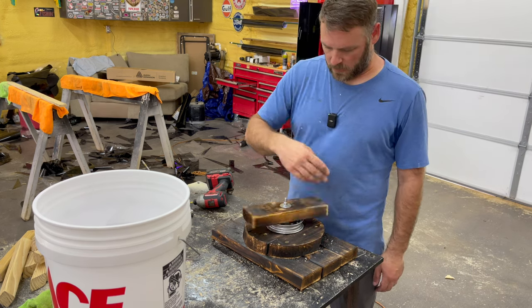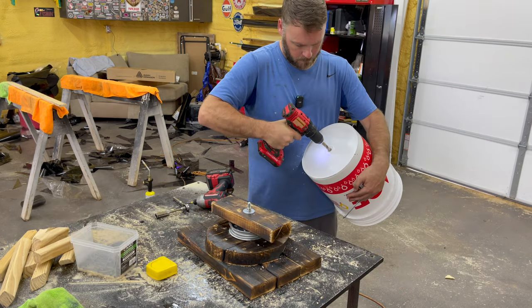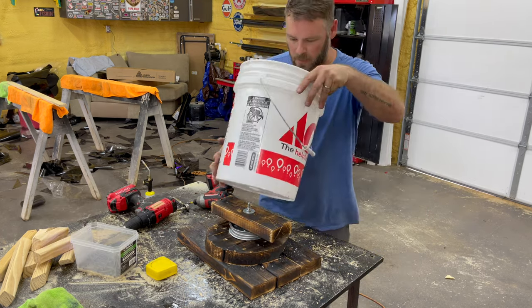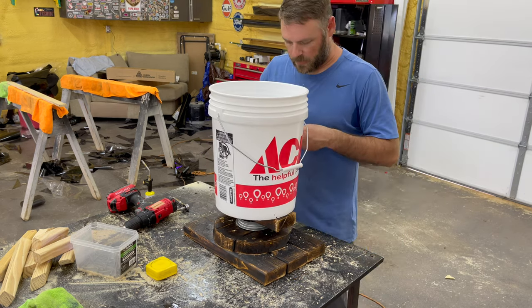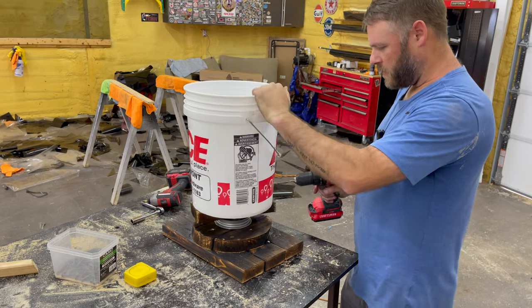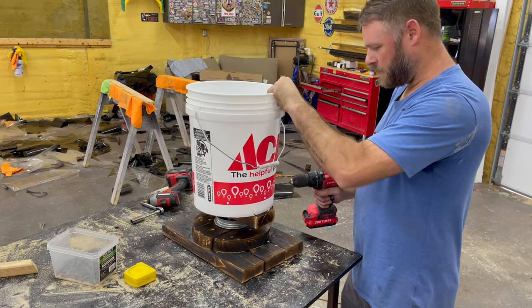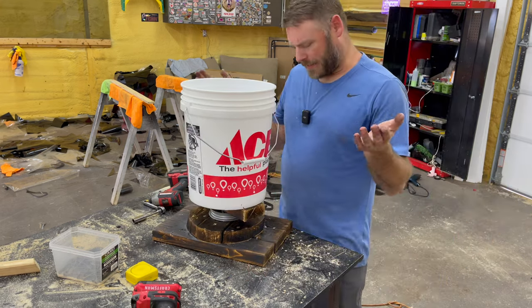We have a turntable! Drill a hole in the bottom of the bucket and there we go. Take a couple screws and anchor it down. Take a drill bit and put a few drain holes in it. If you get bugs on your plant, you can just spin them off. Hey, it's science.